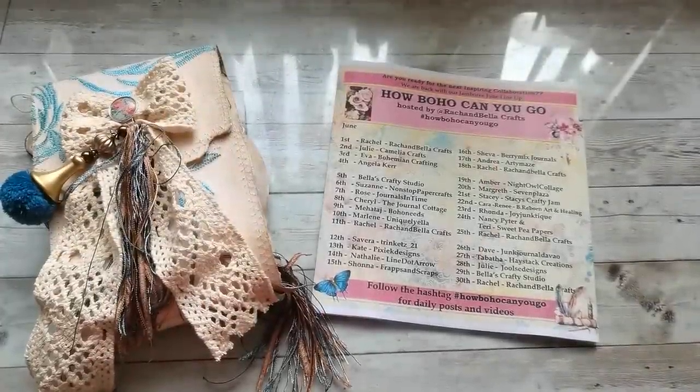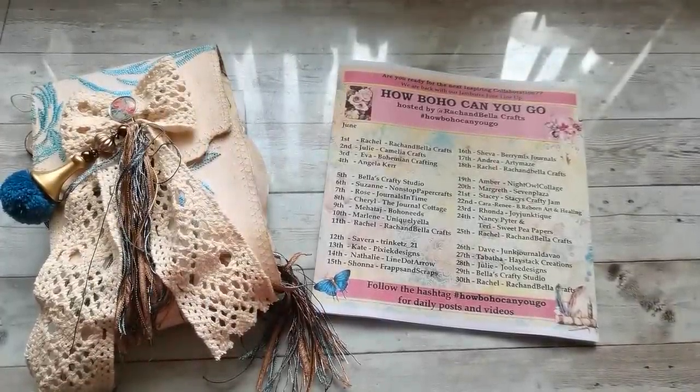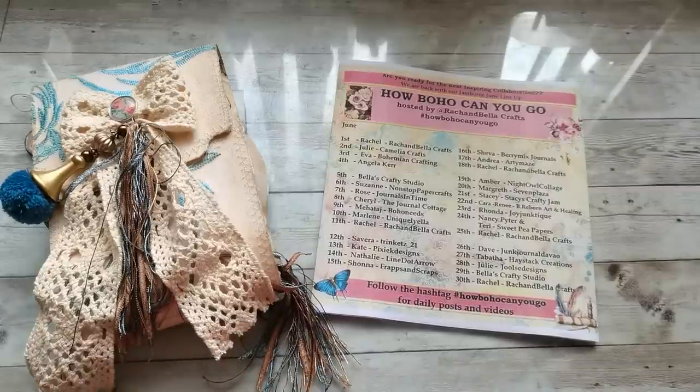Hello everybody, welcome to my channel. It's Eva from Bohemian Crafting back again. Today I'm coming to share with you my first collaboration. Sorry for my voice, I don't feel well the last few days.